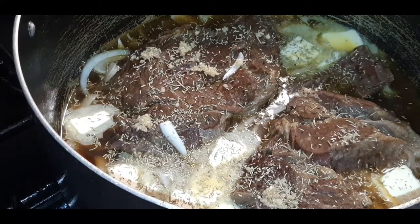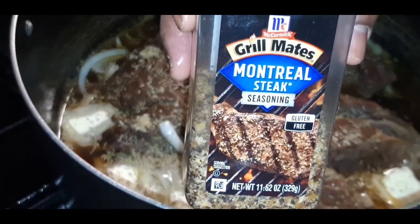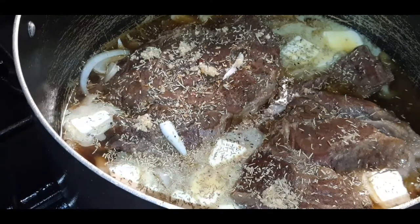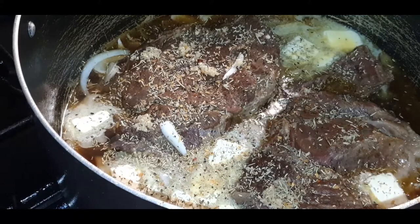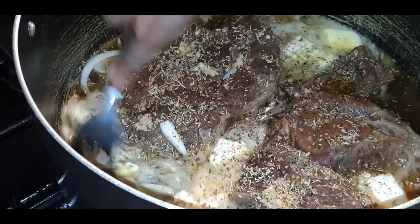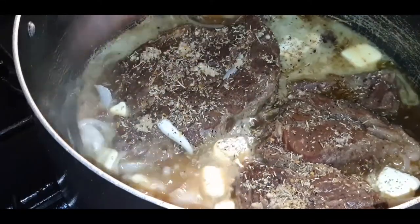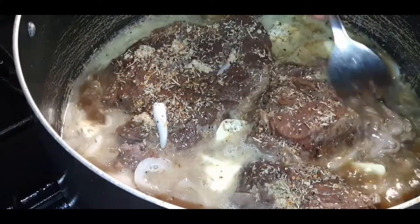Lastly, I am going to add some Montreal steak seasoning. What you want this to do is continue to cook. Now you can turn your fire up to medium high, because what you want to do is cook all of these juices out. By the time those juices are cooked out, the onions are going to be nice and caramelized.